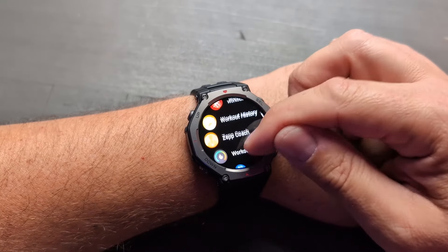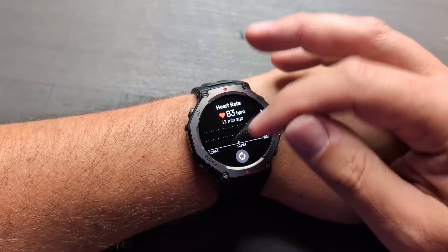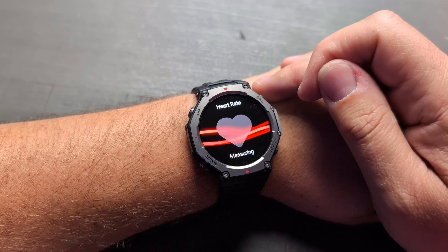Now for all the explorers out there, the Amazefit T-Rex 3 comes with free global maps, including contour snow maps and advanced GPS. This thing connects to six satellite systems for fast, accurate positioning regardless of where you're at. And if you need turn-by-turn directions, you can get those right on your wrist. So if you are a person who likes to hike, walk, and travel, you can navigate directly from your device — or you can go on a run, not really pay attention to where you're going, and then be able to get back to your starting location very easily. Turn-by-turn directions right on the watch — which is super slick.